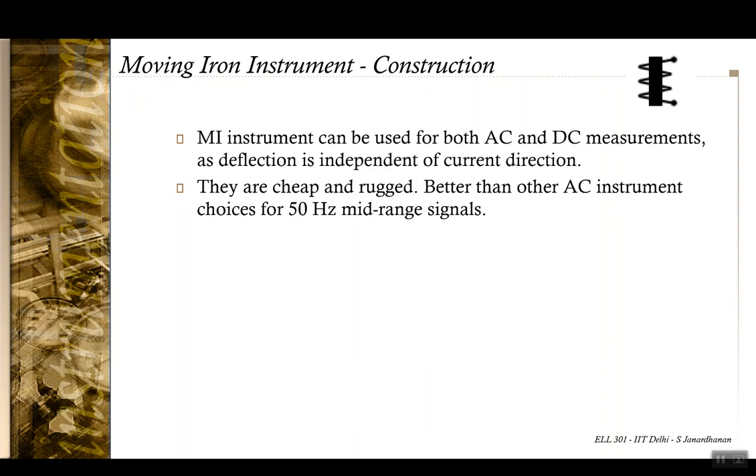The moving iron instrument is better suited than other AC measuring instruments for measuring currents and voltages in the mid-frequency range, that is the 50 Hz range, which we usually encounter as supply frequencies in various electrical circuits.